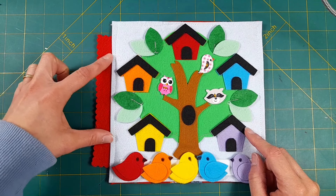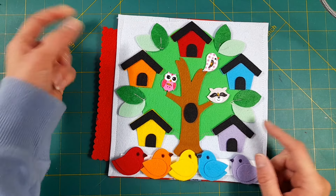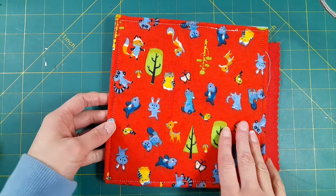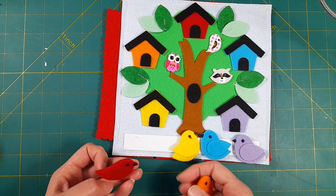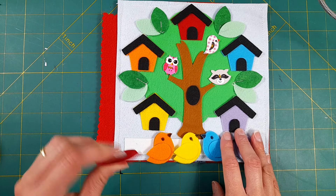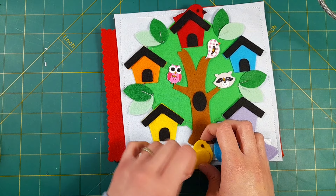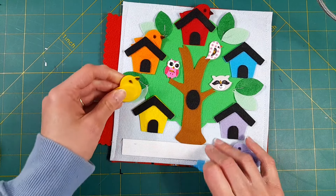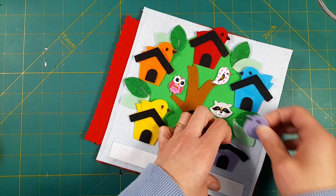Normally I also use my heavy-duty hole punch to put two holes in the binding piece so I can connect pages together, but I have my hole punch in the car and it's raining out really badly right now. That is the page — little kids can take their little birdies, they stay attached with the velcro, and they can tuck them into their corresponding colored birdhouse.